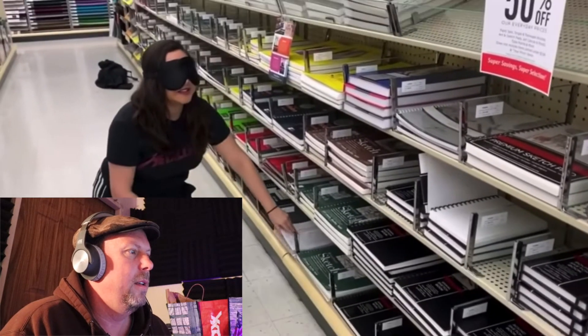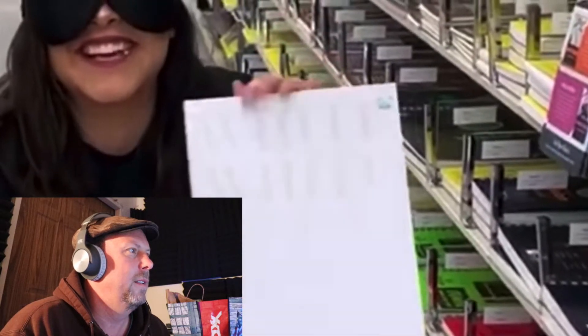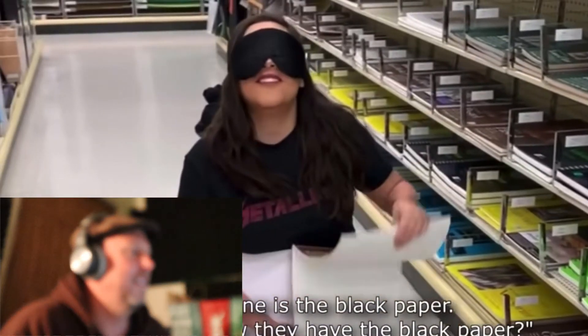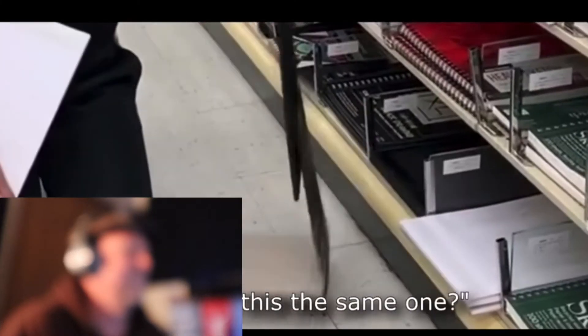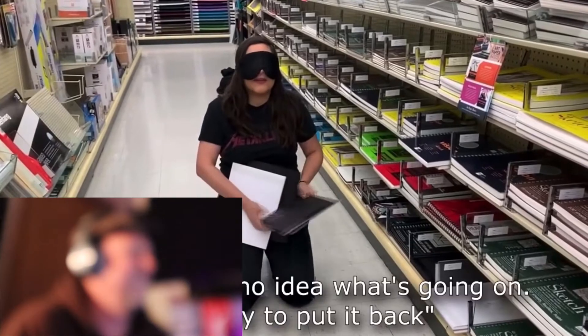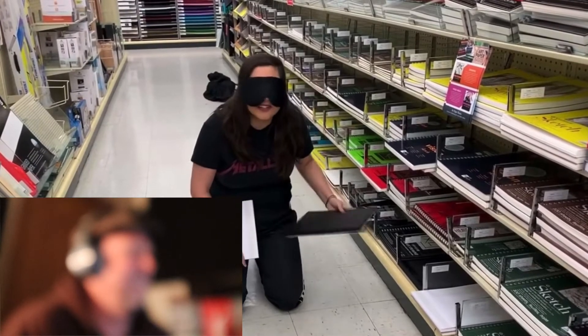In the video, Ray is feeling around the art supplies blindfolded, saying things like, 'Oh, this one feels nice — I feel like this one's watercolor,' and 'I bet this one's the black paper.' She's trying to identify products just by touch, and at one point the cover came off something and she has no idea what's going on. She mentions they're going to clean up afterwards.